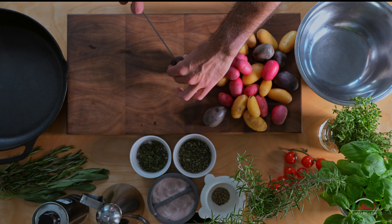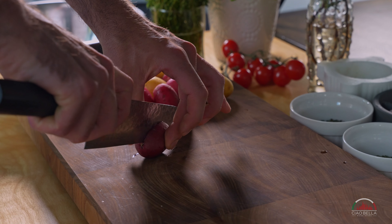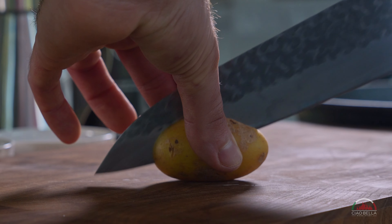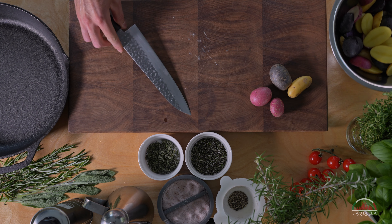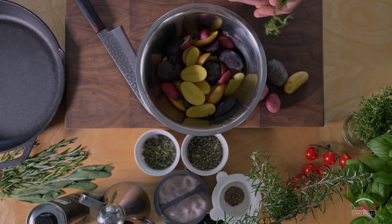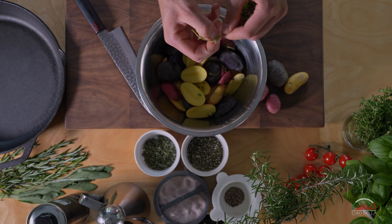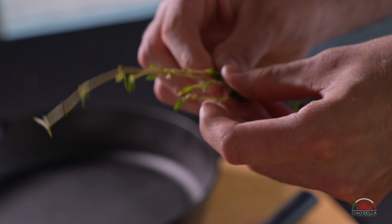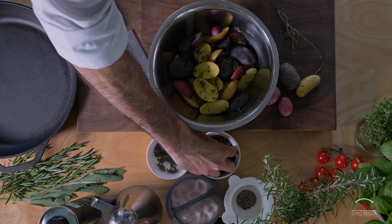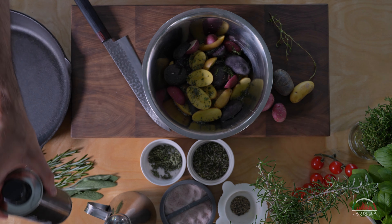We can start by cutting the potatoes only in half and we place them into a small bowl. Now that we have sliced all the potatoes, we can proceed by seasoning them with some fresh thyme — we just cut the leaves. Next, I put some chopped sage and some chopped rosemary, a little bit of salt, and some extra virgin olive oil.